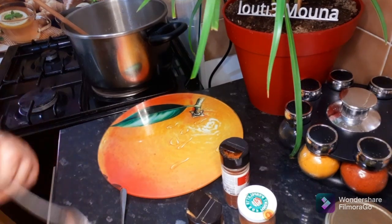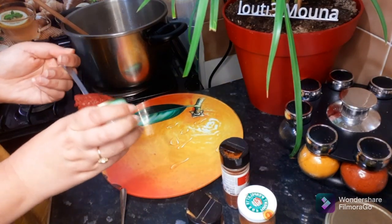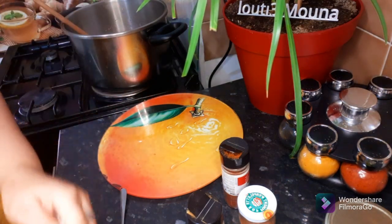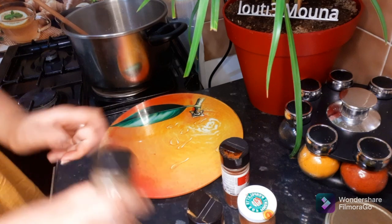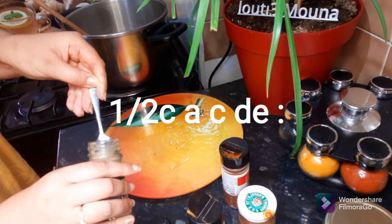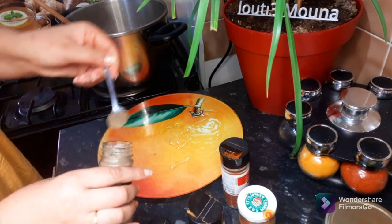Let's add 1.5g. I should use 2.5g. I should start with a big enough amount, 2.5g.